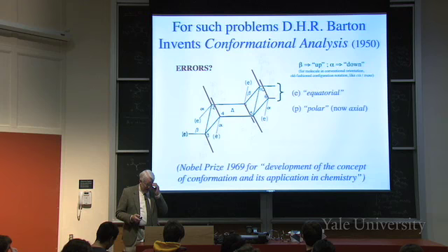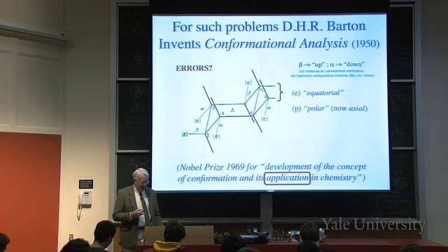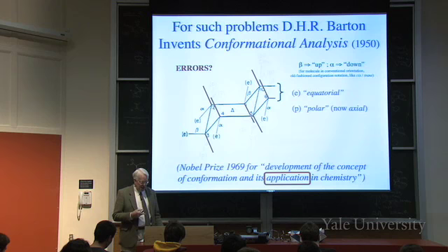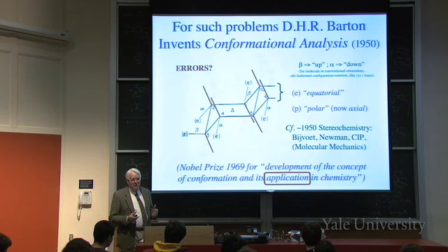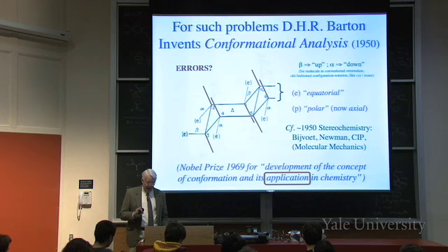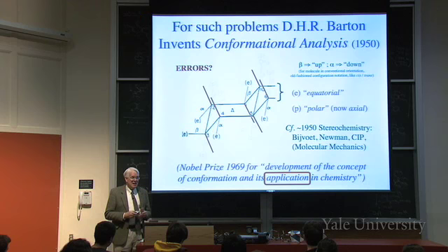Barton received the Nobel Prize in 1969 for development of the concept of conformation and its applications in chemistry - not for drawing the axial bonds wrong. He showed how important conformational analysis was: that axial and equatorial groups have different chemistry. Notice the date: 1950. All these things about stereochemistry were happening within a few years of that - Bijvoet determining absolute configuration of tartaric acid, Newman projections, the Cahn-Ingold-Prelog rules, and molecular mechanics.